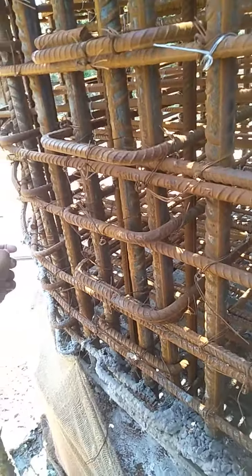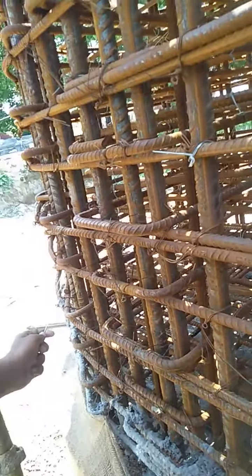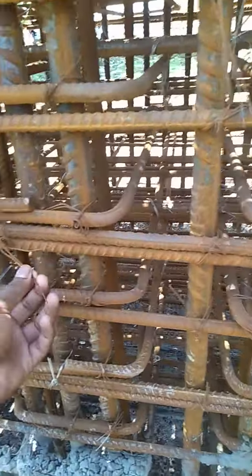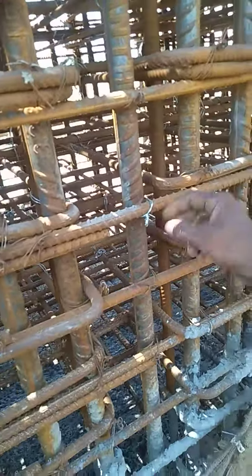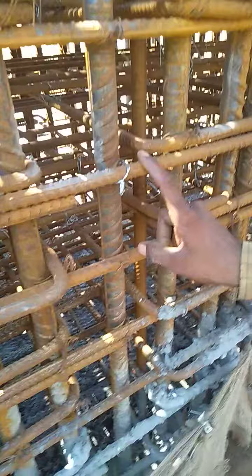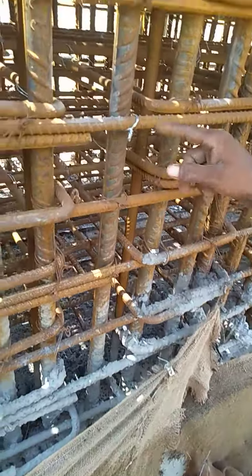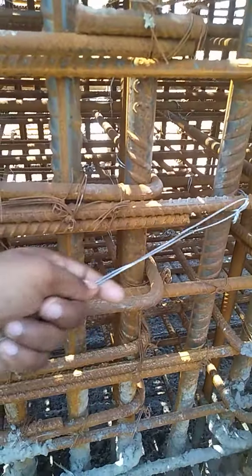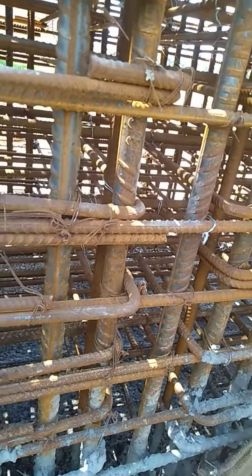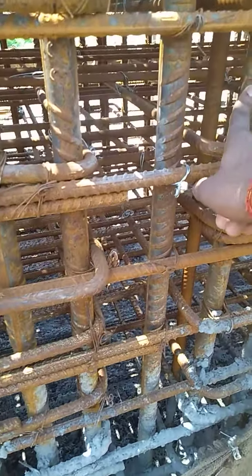Are you considering samosa ring? Samosa ring — it has a bending wire. This one is a bender.